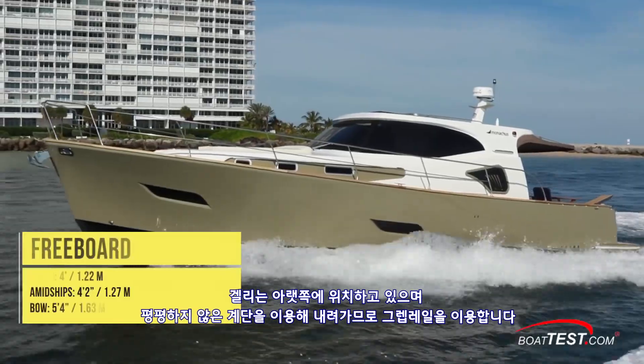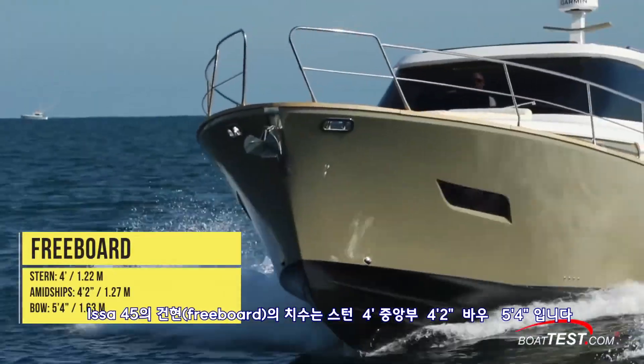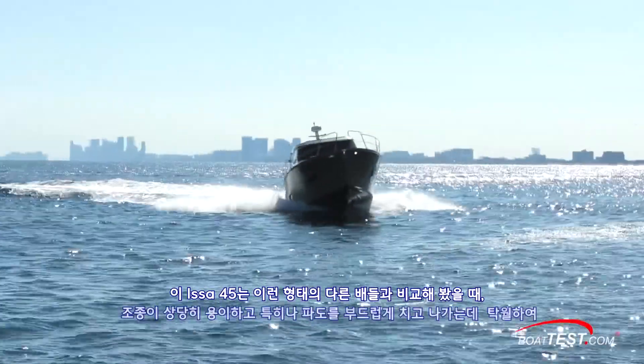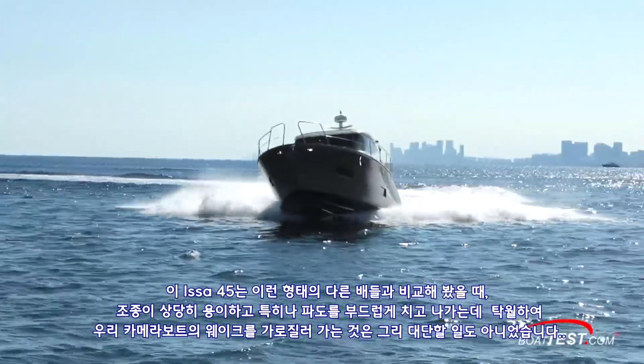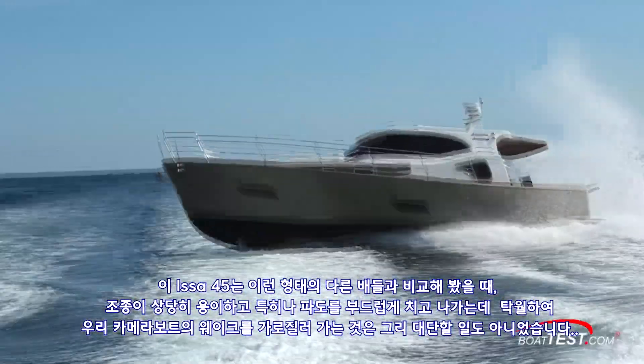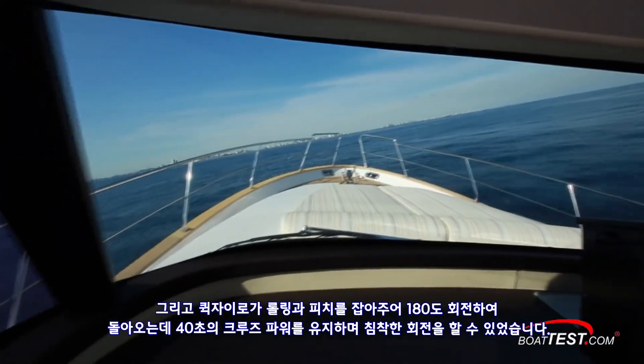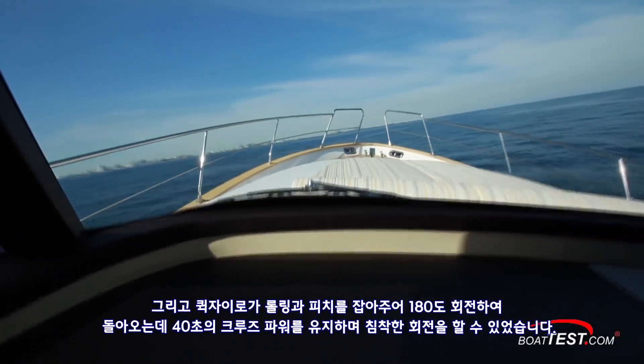The ESA 45 has a freeboard height of 4 feet at the stern, 4 feet 2 inches midships, and 5 feet 4 inches at the bow. The ESA 45 handles well compared to boats in her class and was especially smooth during waves. Crossing our camera boat's wake wasn't any big chore, and the gyro kept her pitch and roll in check. Turns were sedate, coming around 180 degrees in 40 seconds at cruise power.